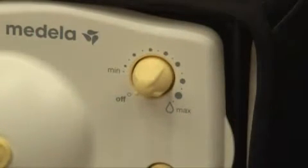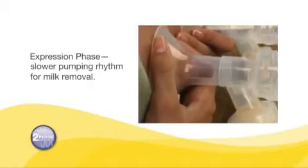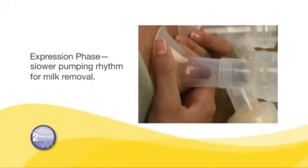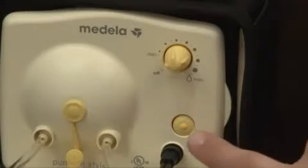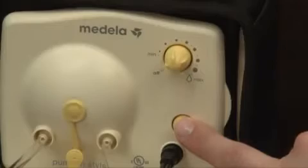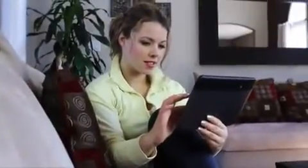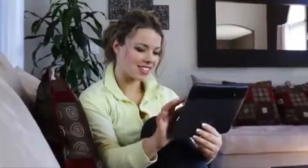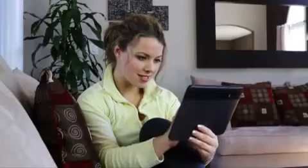After two minutes, the stimulation phase will automatically change to the expression phase. If you let down — when your milk starts to flow — sooner than two minutes, you may pump more efficiently by pressing the let-down button at that time to switch to the expression phase. If let down does not happen after two consecutive stimulation phases, take a break, relax, and try again in 15 to 30 minutes.